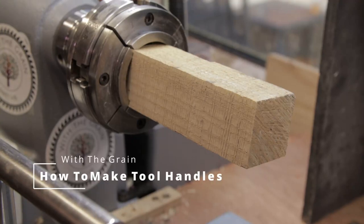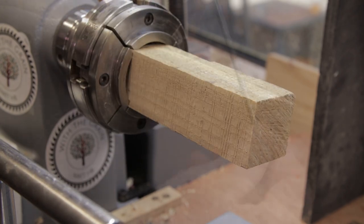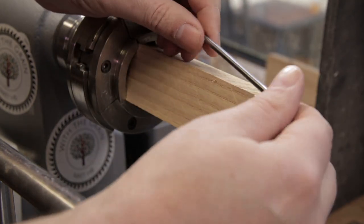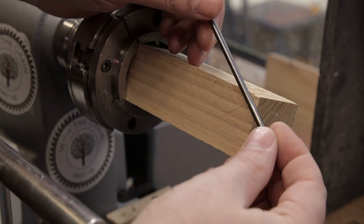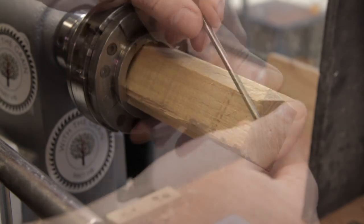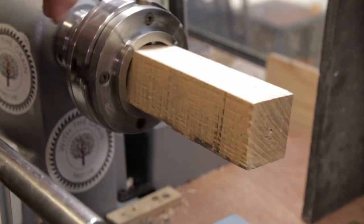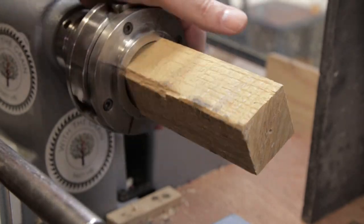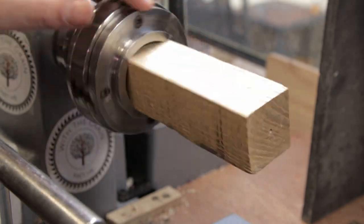Welcome back, or if you're new to the show, welcome. Today I'm going to do a tool handle because I have this nice little carbide rod which I need to make into a burnishing tool to pull up a burr on scrapers and whatnot. And I don't have a handle for it. I've made a few handles before and the order of process wasn't always obvious to me, so I thought I'd do a video of making a tool handle from scratch. That's what we're going to do.